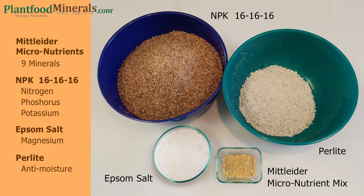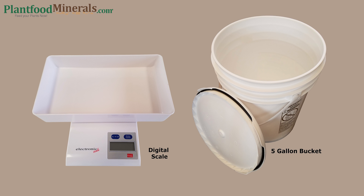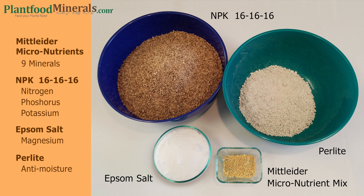Then you have your perlite, which is a kind of drying agent that will help keep the mix dry once you put it together. I will be using a digital scale to measure my ingredients in ounces, and a five gallon bucket to put everything in. I like lids that have a rubber seal.